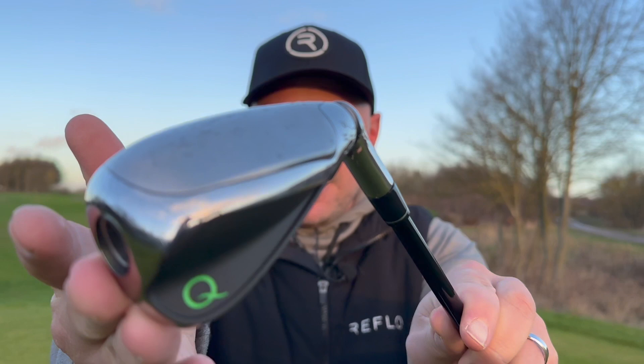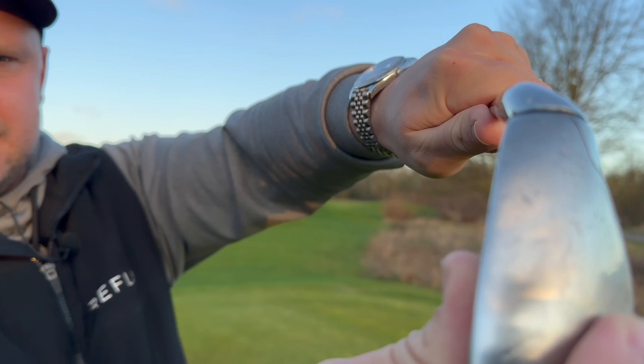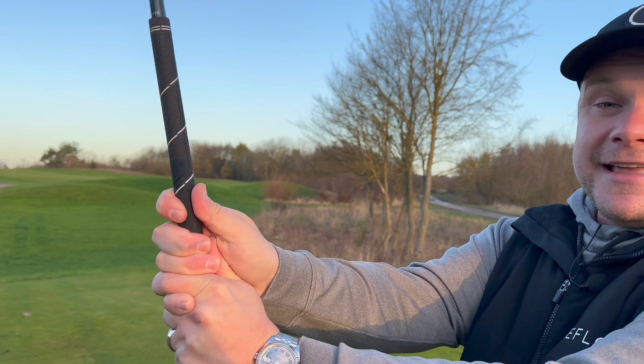If you've not seen this before, this is the Kew Golf golf club and it is rather interesting. You'll see how we can move that angle here to get different lofts to hit different distances, and we also have an extended grip so that we can either hold it right at the end for a longer lever, or hold it further down, further down, or even further down.